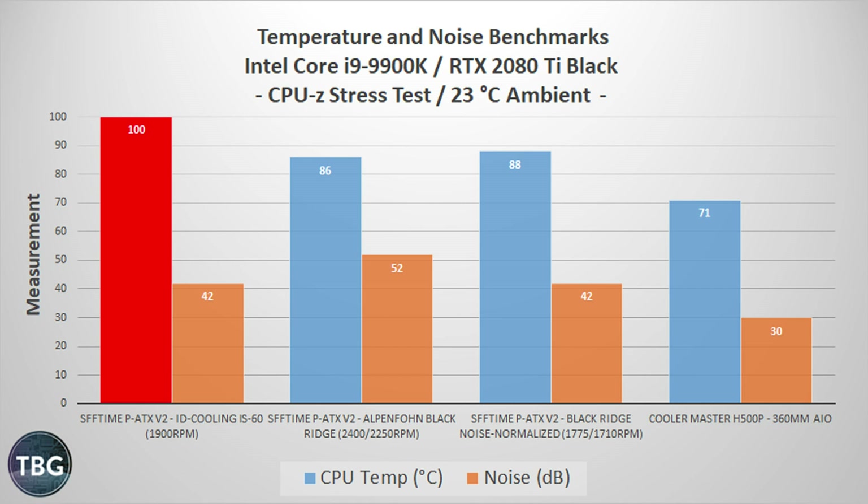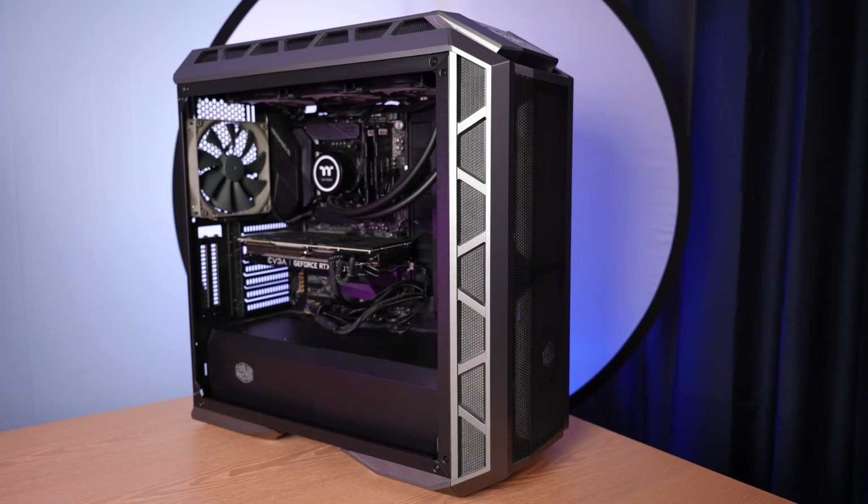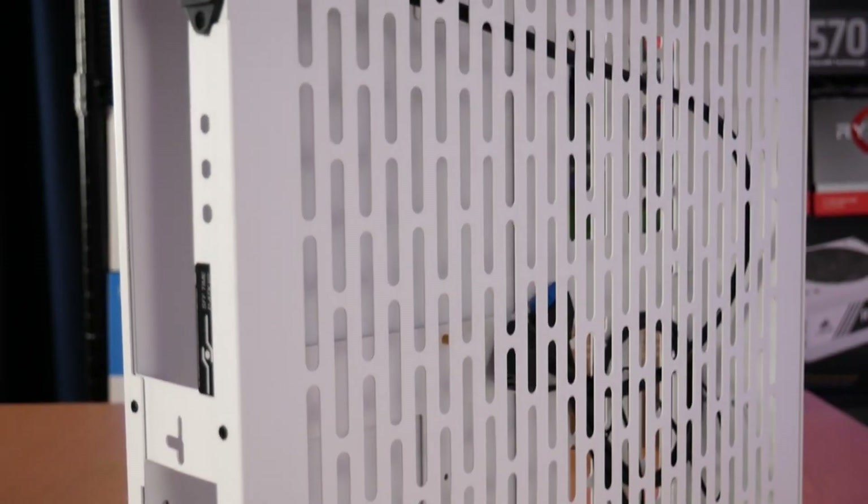Noise-normalized to 42 decibels, the Blackridge is still just 88 degrees — well within reason for a 9900K. But none of these setups could come close to the 360 millimeter all-in-one at just 30 decibels and 71 degrees. That is the trade-off going with a slim system: if you can't fit an all-in-one or a tower cooler, you'll have louder noise levels at load and your CPU will run hot — potentially throttling. In gaming, the IS-60 is borderline at 88 degrees, but the Blackridge handles the 9900K fine at 73 degrees. Notably, the PATX V2 is such a good case for video cards that the GPU runs cooler at 74 degrees than in the massive H500P tower with dual 200 millimeter intake fans.